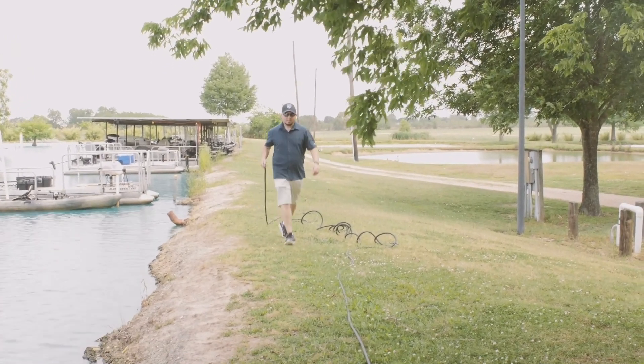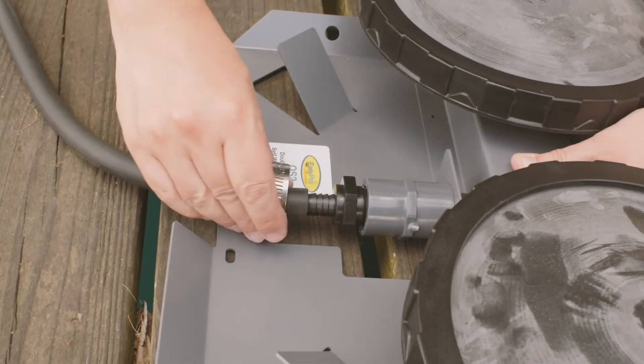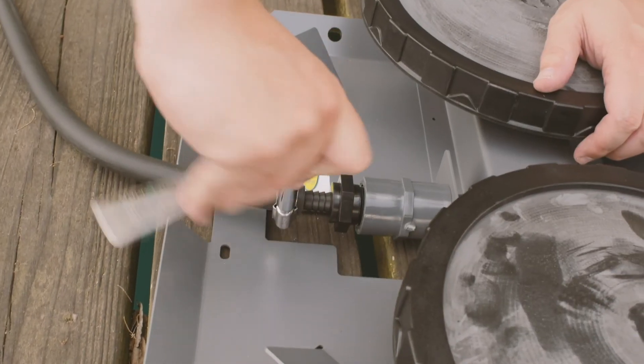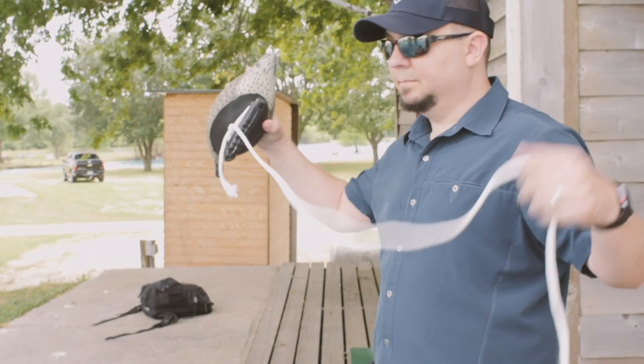To make it easier to install, you may want to stretch out the rolls of tubing over land before going into the water. The other end of the tubing will then connect to the diffuser, and again you'll utilize a stainless steel hose clamp to tighten the tubing onto the barb fitting.